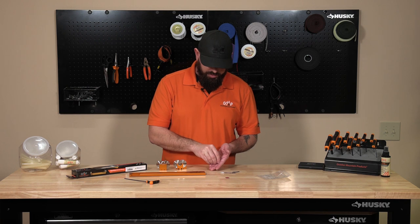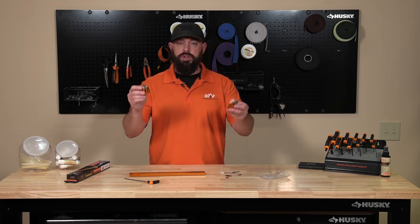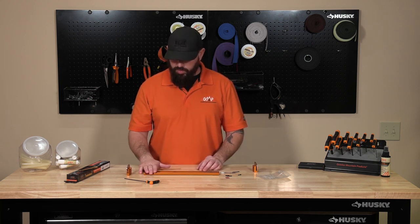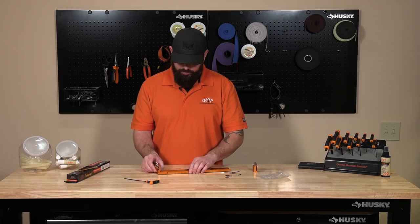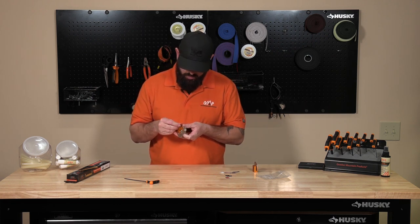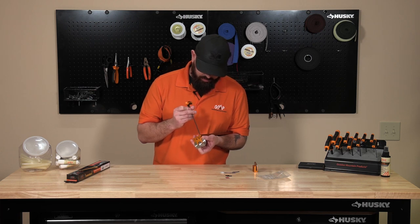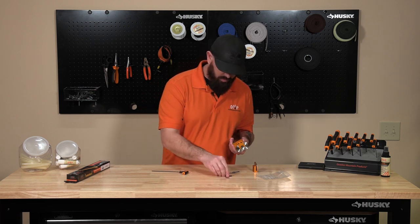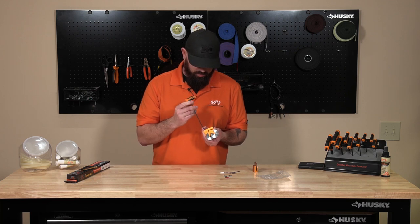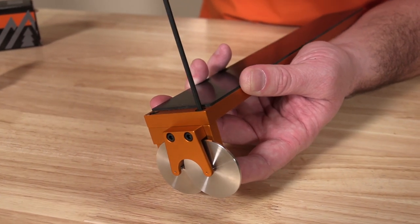So we have our four screws. We're gonna have two sides of rollers — a long side and a short side. The long side is going to go where the cutout is. Take our screw, grab your 7/64th wrench and we'll screw that into place. We don't need to over-tighten these but we're gonna get them snug. Snug one side and snug the other side down.